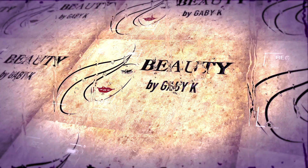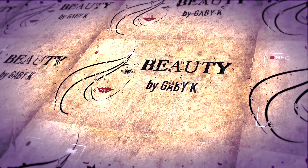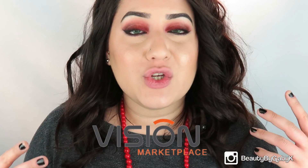Hey guys, welcome back. Today I'm going to be doing a contact lenses review. I partnered up with Vision Market to do a review on a pair of contact lenses, and I actually have a discount code for you guys today to use on that website. I will be posting the link down below as well as the discount code — you will receive 10% off when you purchase the contacts.